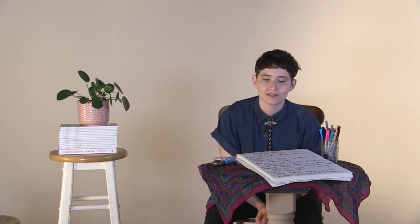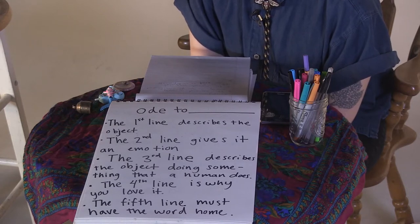The fourth line of your free write describes why you love the object. Why do you love this object? Why did you choose it? Why does it make you feel safe? Say why you love it.